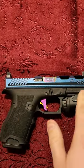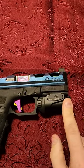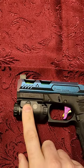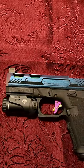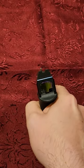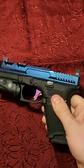It's got a Palmetto State Armory Dagger lower with the Foxtrot 1X from Sig Sauer light on there. I'm not sure what the company of the trigger is. I kind of got it mainly for the color and suppressor height sights, because eventually it will have a red dot sight on there.